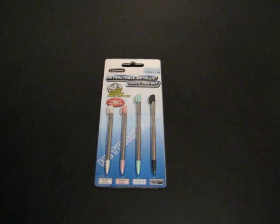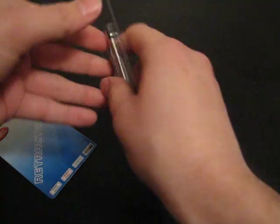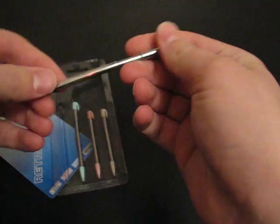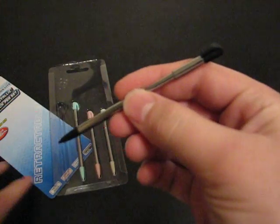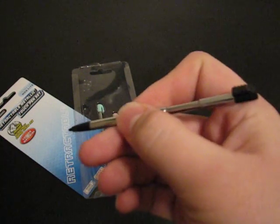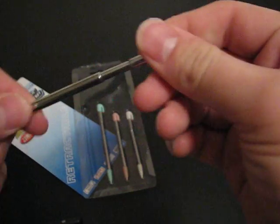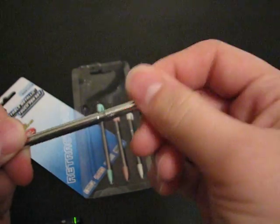I purchased four metal retractable styluses for $2.74 shipped. Link's over there to the right. Four retractable styluses — I thought they were actually going to be a little bit bigger, but still a pretty nice size. Really sturdy feel to it. It's kind of got a spring inside, and that's what keeps it from going back and forth so easily.